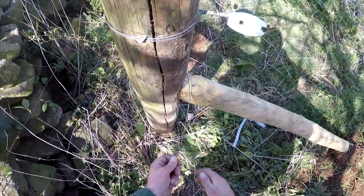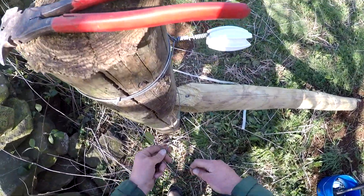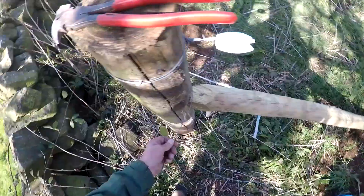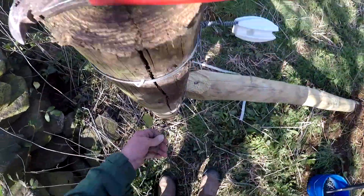Right then everybody, how we all doing? Today we're just on a bit of electrical fencing, so I just thought I'd do a little quick video on how we do our electrical insulators for electric fences.